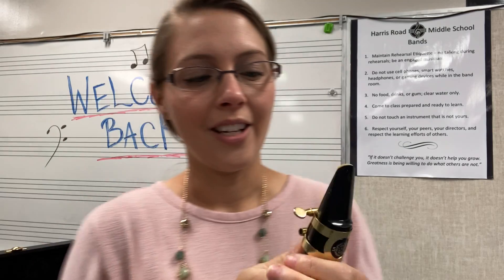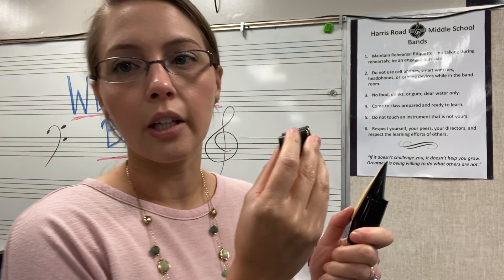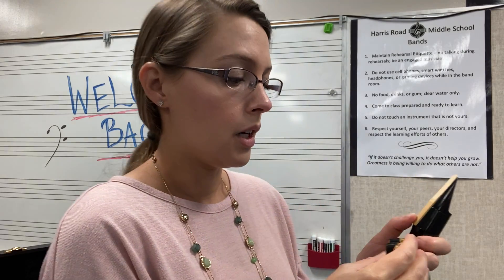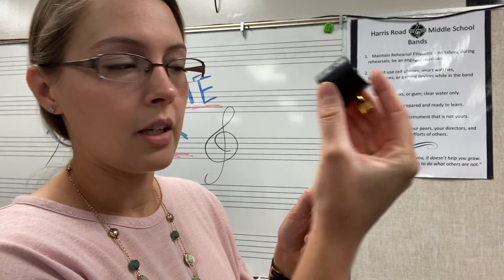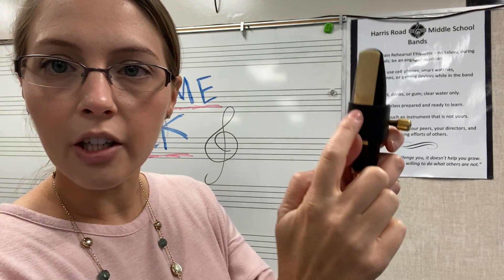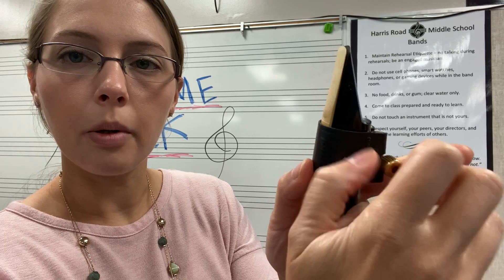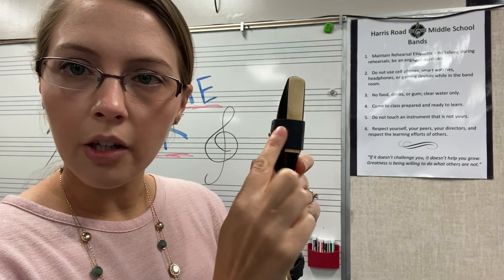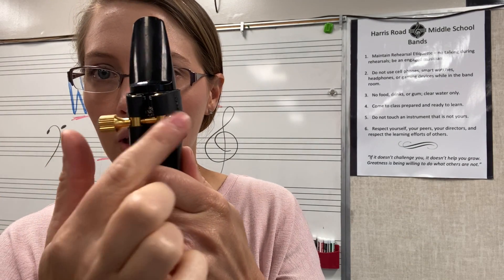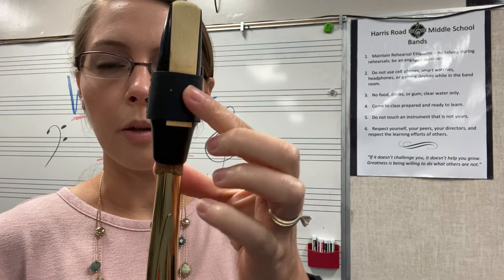Now I'll show you the Rovner ligature, because some students put it on upside down. Screws on the ligature always go on the right side regardless of brand. For the Rovner, gently place it over the top of your reed and make sure the ligature is below that shaved line. The leather part goes on the reed side; the screw goes on top so it doesn't touch your delicate reed. Tighten it up, not too tight, and check that your reed is lined up.